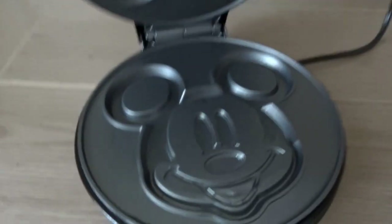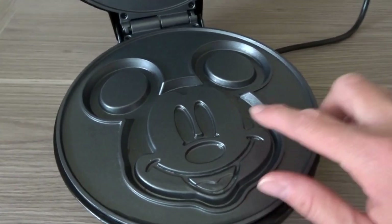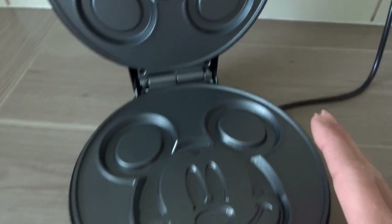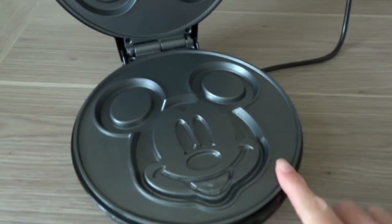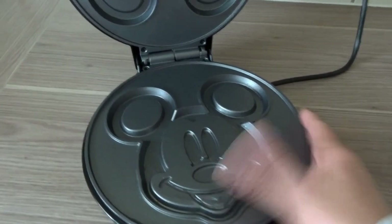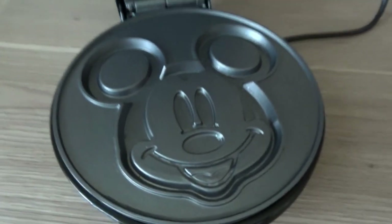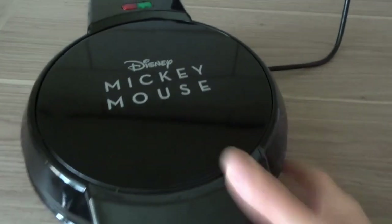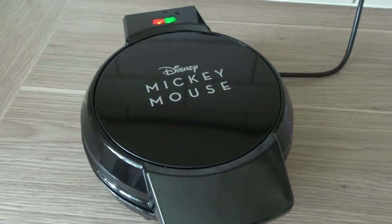With the waffle maker you need to lightly oil the plates just before you turn it on. It takes a few minutes to heat up, so what I always do first is oil it: a little bit of kitchen roll, a little bit of oil, just rub it around all the areas on the bottom and the top plate as well. It seems really good in terms of non-stick but just lightly oil it to help things not stick. You don't have to do it between each waffle, just at the very start. Then just put the lid down and turn it on.